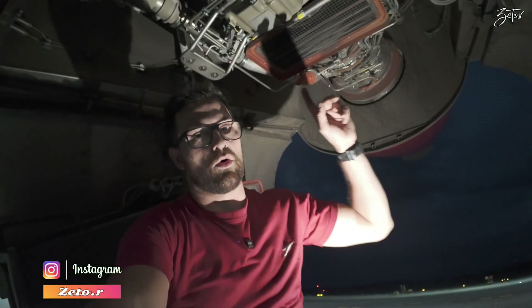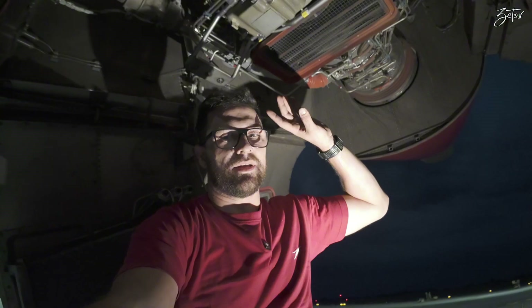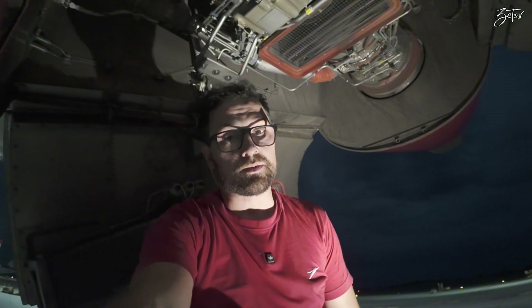Hello everybody! Last time I told you a little bit about ignition of the APU on the A320, and today I would like to tell you a little bit about the APU itself and about every component which you can find on it. So let's take a look at it!